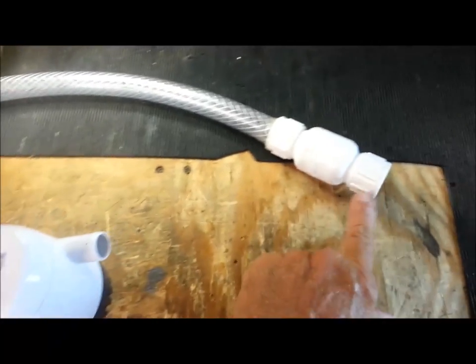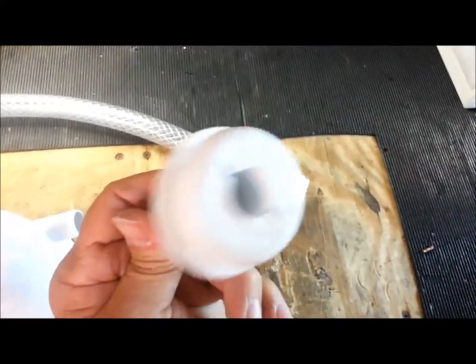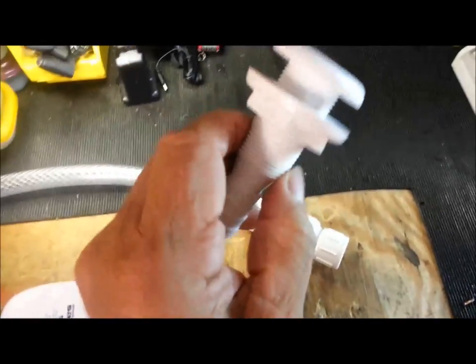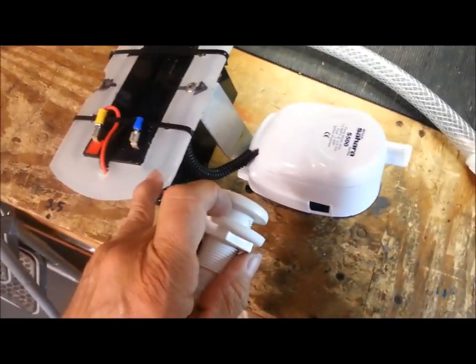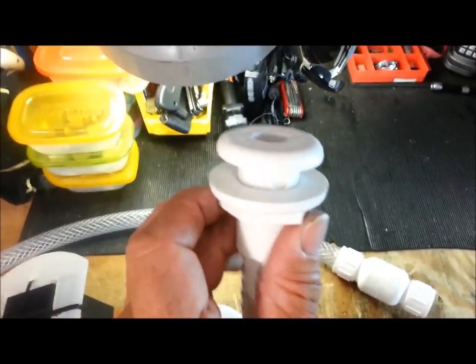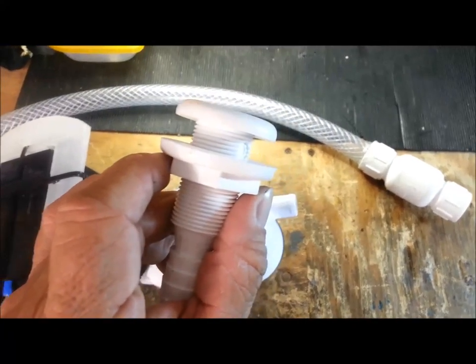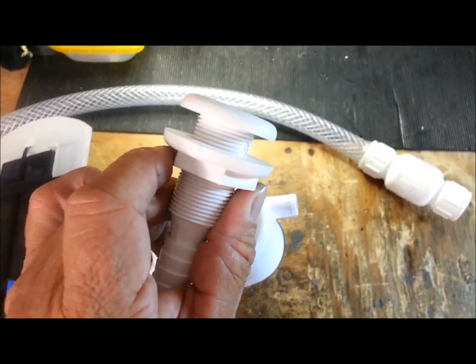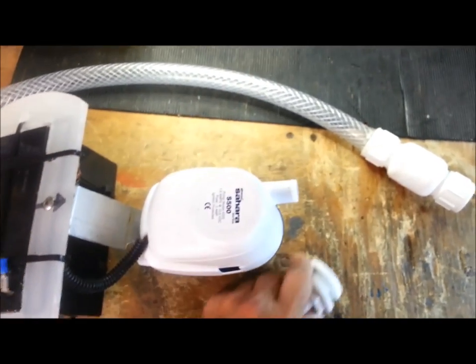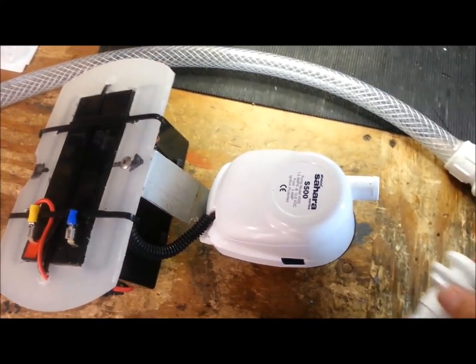This hose will attach here, and then this end of my check valve will attach to my through-hole fitting. What I'm going to do on the through-hole fitting is cut some of this cutting board and shape it into a wedge so that this sits in the hole at an angle — that way the water will shoot out and go outside of the hole instead of straight up.